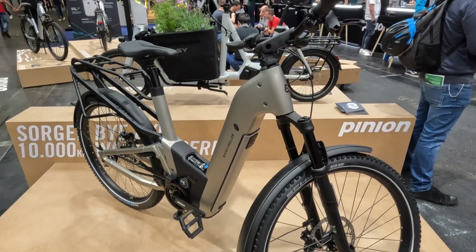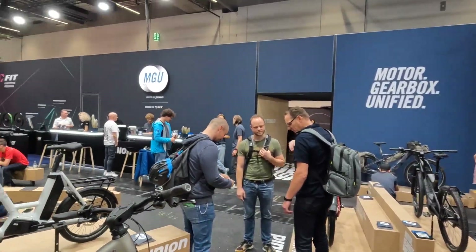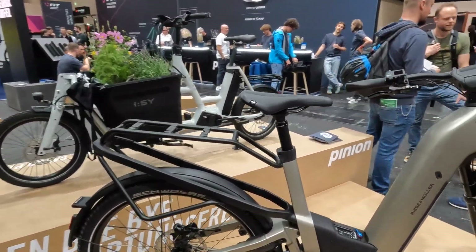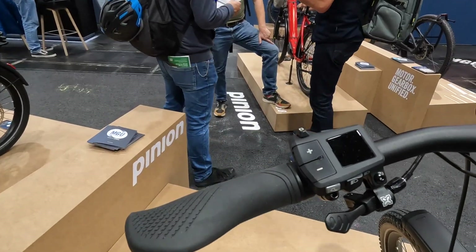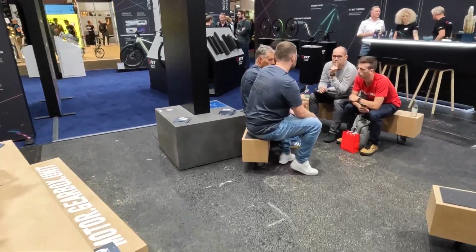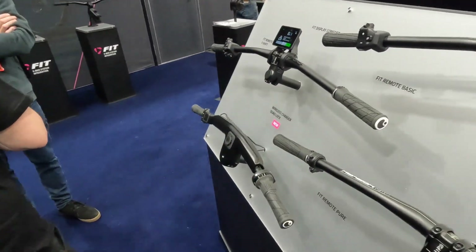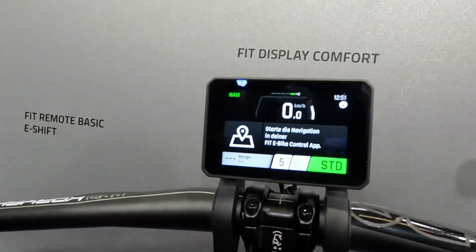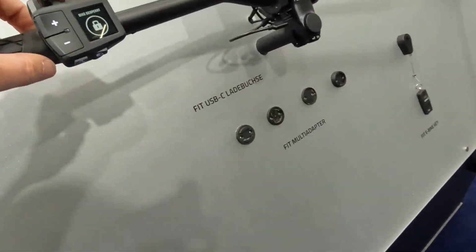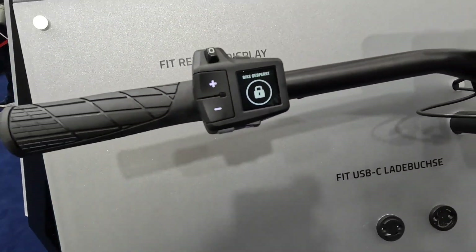We've got new battery covers here, and this is not a Bosch battery — this is a battery made by FIT. We're on the Pinion stand, but it's combined with a FIT stand. FIT produce all the displays and batteries to go with the bike. On this bike you can see a different small display — quite a simple one with no central mount. I'm going to come over to the FIT display area and show you the different displays available.